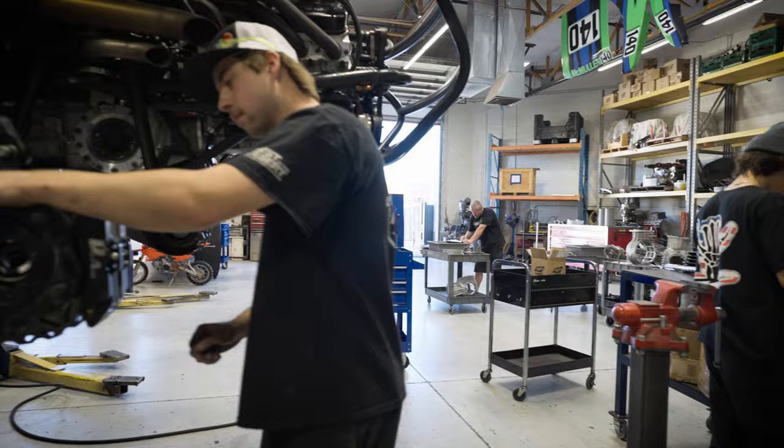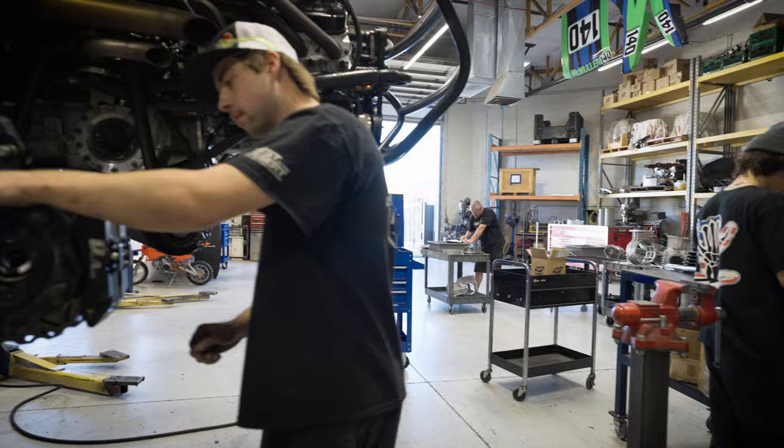Yeah, this is ready to run. Shred white and blue. Yeah.